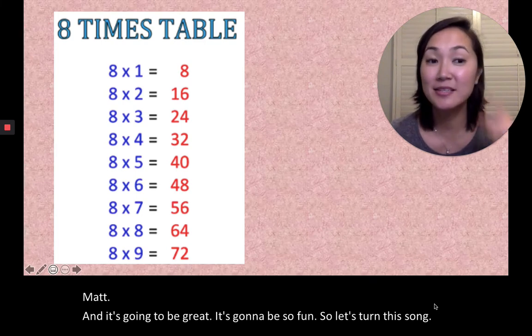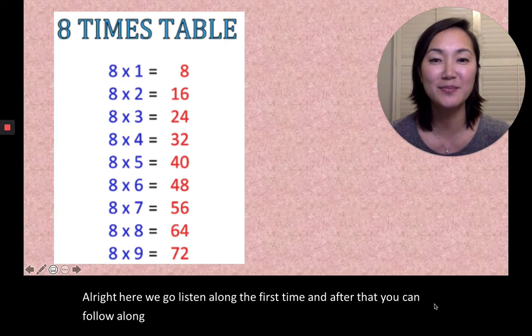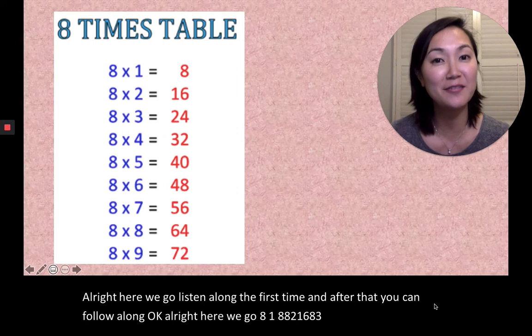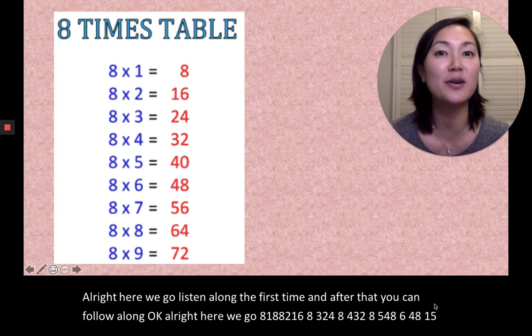All right, here we go. Listen along the first time, and after that you can follow along, okay? All right, here we go. 8×1=8, 8×2=16, 8×3=24, 8×4=32, 8×5=40, 8×6=48, 8×7=56, 8×8=64, 8×9=72.